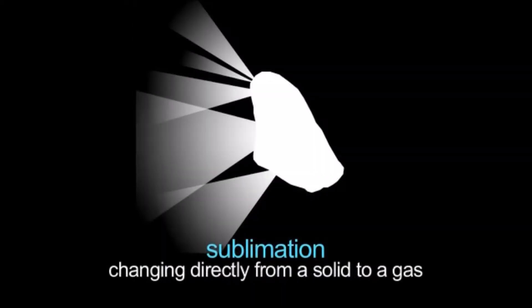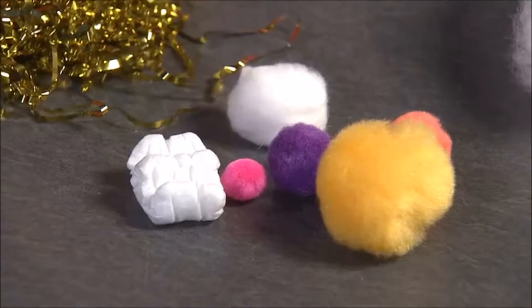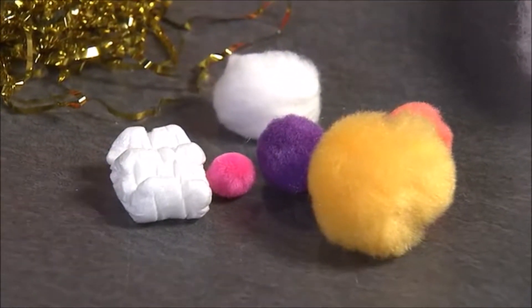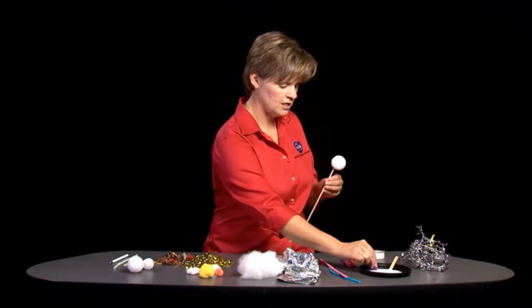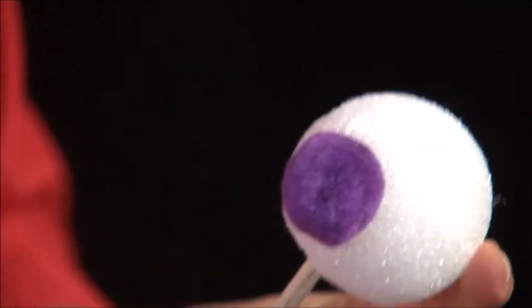As the comet nucleus is streaming through space, it is sublimating. It has some gas jets coming off in all different directions. So to make our jets and our nucleus, I have some cotton balls, some fuzzy balls, even some packing material. I'm going to dab each one of these in a little bit of glue and stick it on to my nucleus.